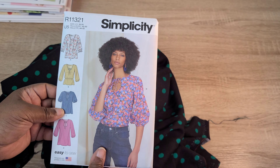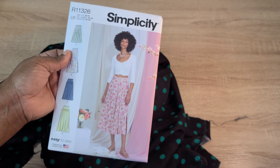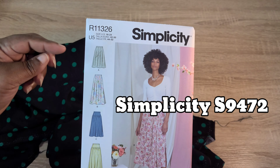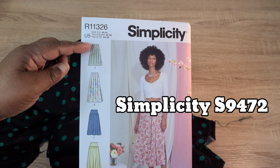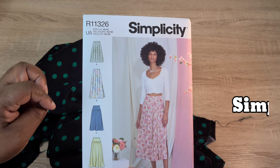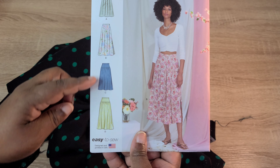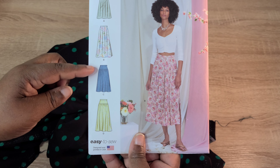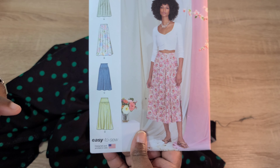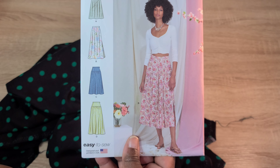I also picked up this fun little skirt pattern. It comes in sizes 6 to 14 and 16 to 24. Views A and B are a pleated skirt with a waistband and zipper closure in two different length variations. Views C and D feature a yoke at the top of the skirt, a waistband, zipper closure, and a gathered skirt, again in two length variations.